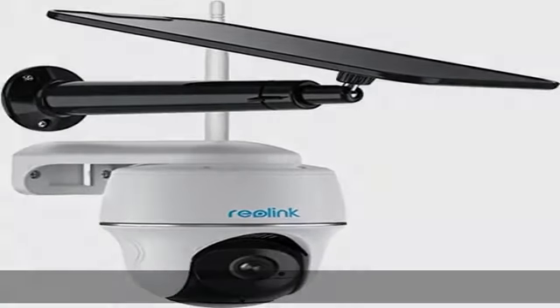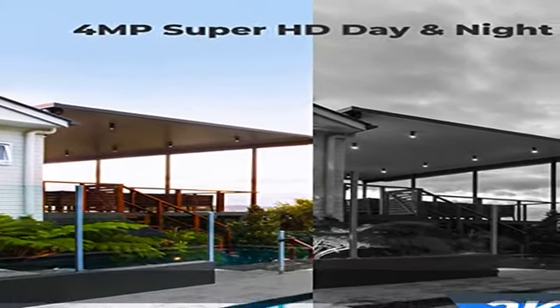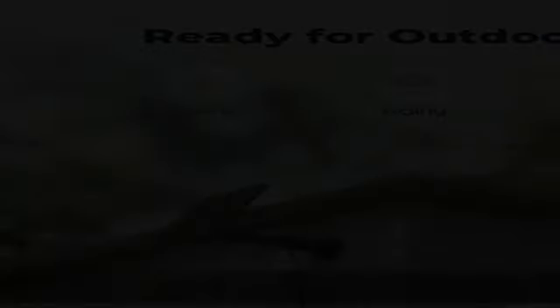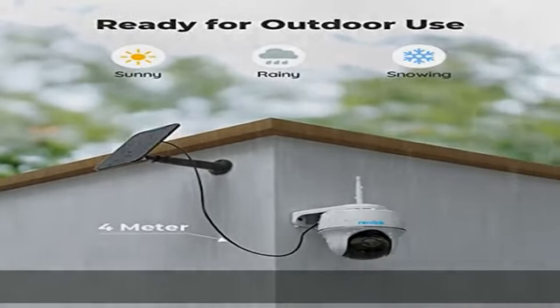Scan the QR code with the free Reolink app to get started. Videos can be securely stored locally on an SD card up to 128 GB (not included), which you can access and play back anytime and anywhere via the Reolink app or client.